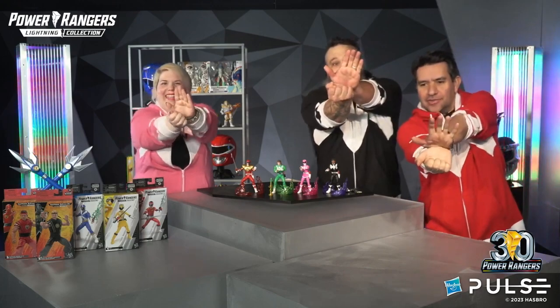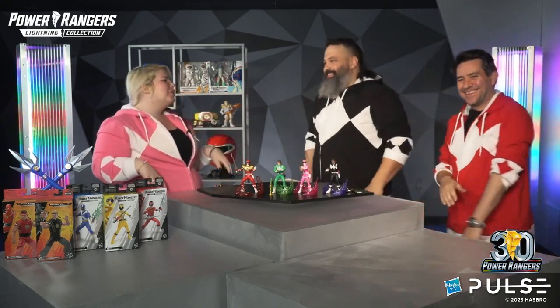Are you guys ready? It's Morphin Time! We felt pretty cool with that, not gonna lie. That was fantastic — we were all in unison.